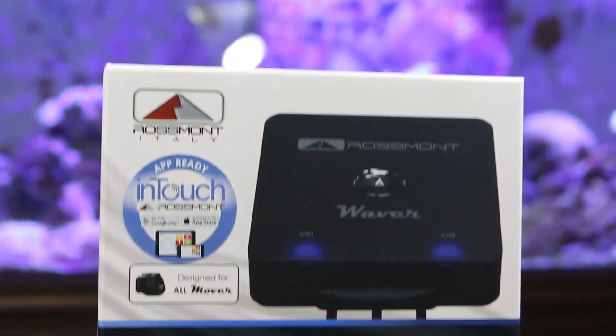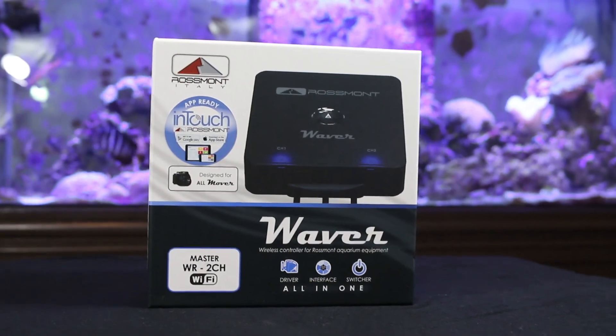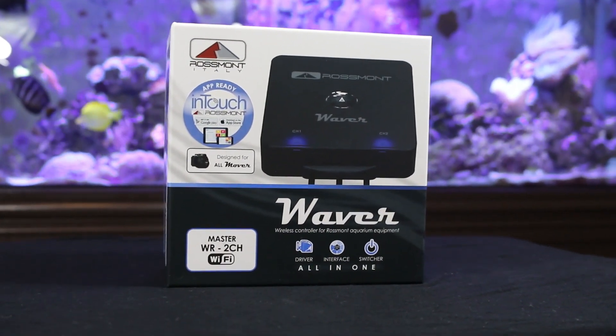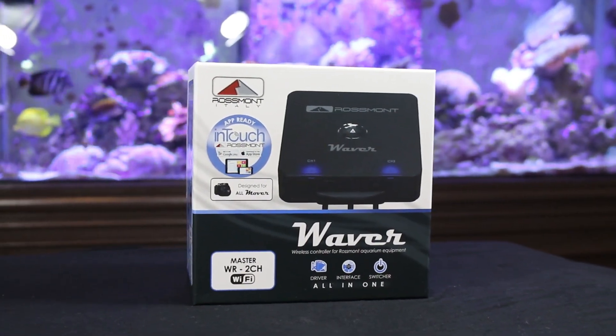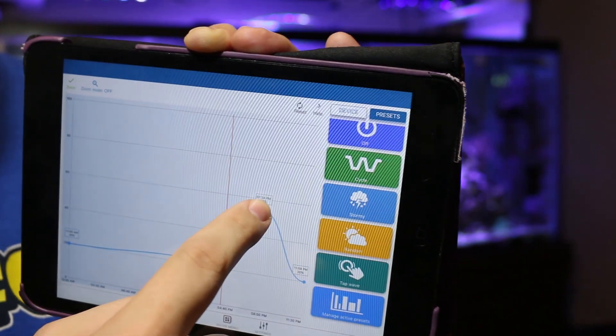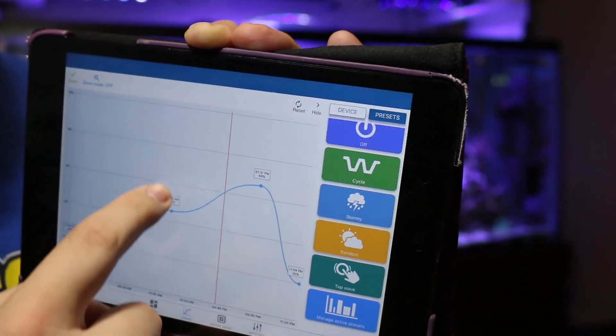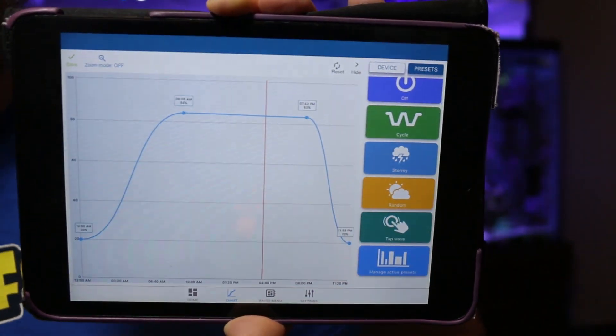This was just a quick start video, but if you'd like to take a closer look at the In Touch app be sure to check out this video right here. If you're new to the channel, please consider hitting that subscribe button, and if you have any questions let me know in the comments below. I'll see you next time on the Coral Reef Talk.